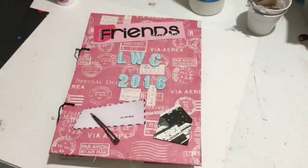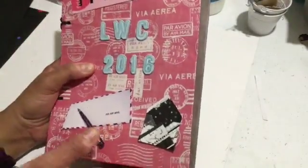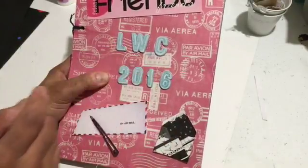Hi everybody, it's Amira. How are you? I am back with my bound book with all my entries for the letter writing challenge.